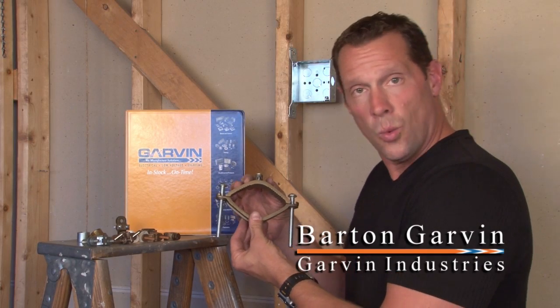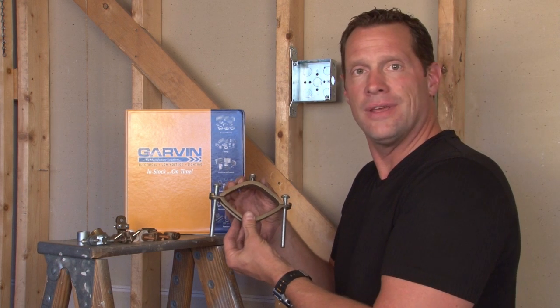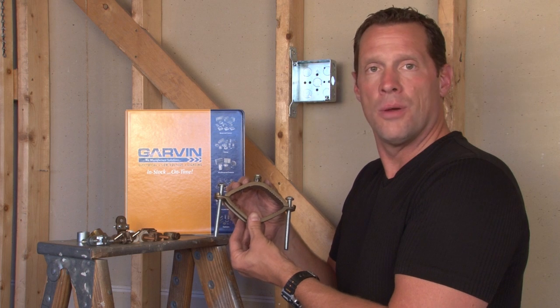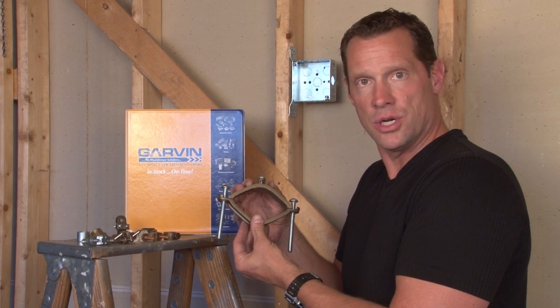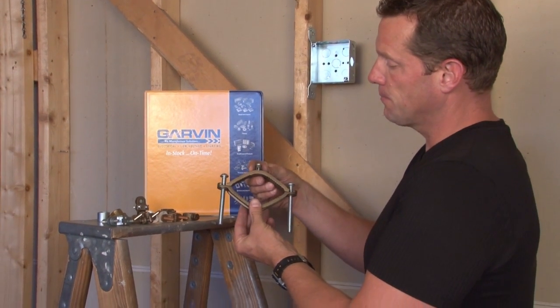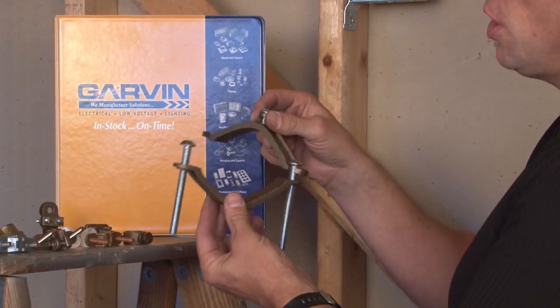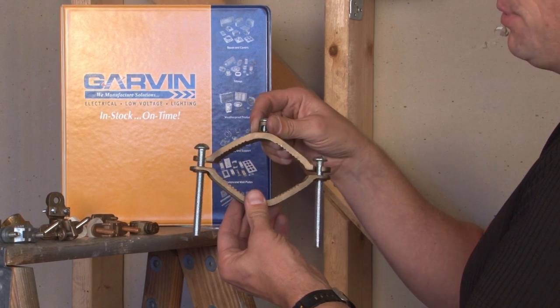Garvin Industries manufactures a wide variety of grounding clamps designed to ground the electrical infrastructure of a building to water pipes and other permanently bonded members of the structure to create a positive ground. We make these in a style that comes apart and clamps on a large sized pipe — a water pipe — sitting in the middle.